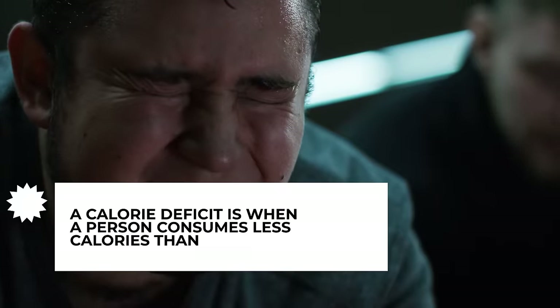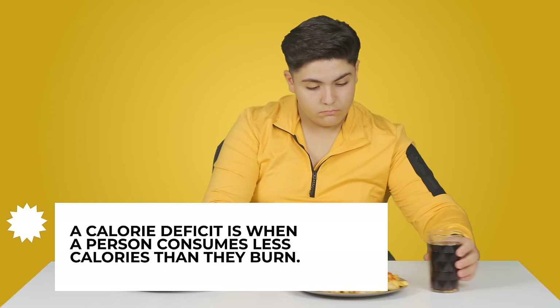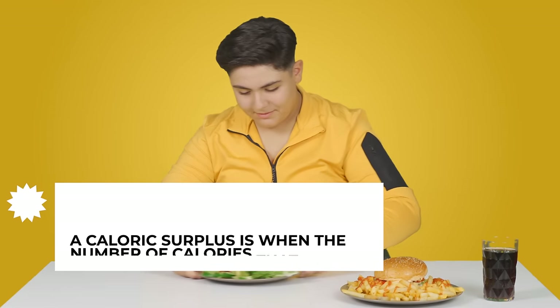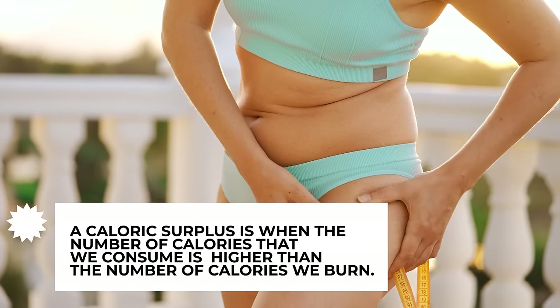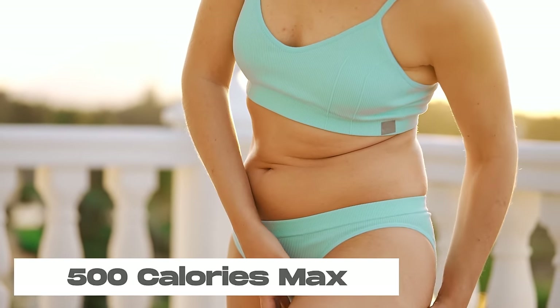So if you're carrying a lot of body fat, you'll want to eat in a calorie deficit — that is eating less calories than your caloric maintenance. And if you want to add on more weight, you would eat in a slight calorie surplus. I recommend no more than a 500 calorie deficit or surplus to ensure you aren't gaining too much fat or losing too much muscle.